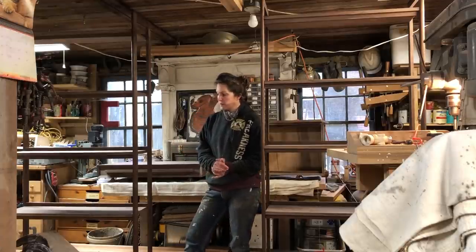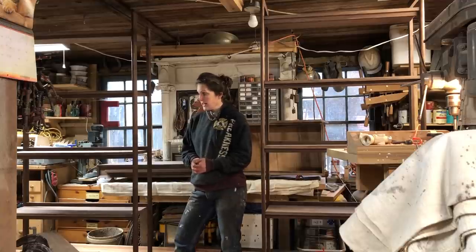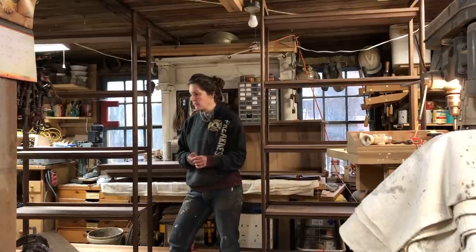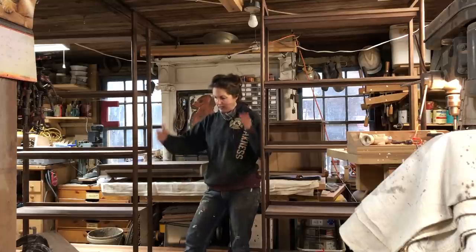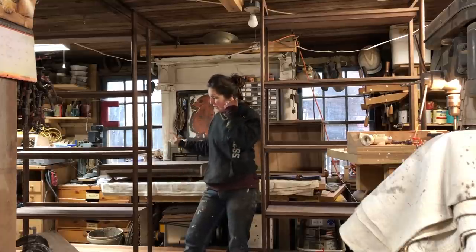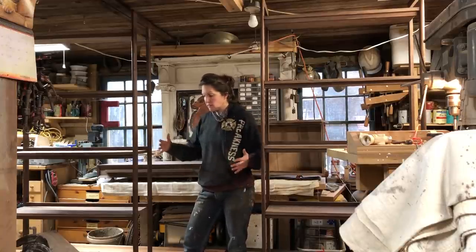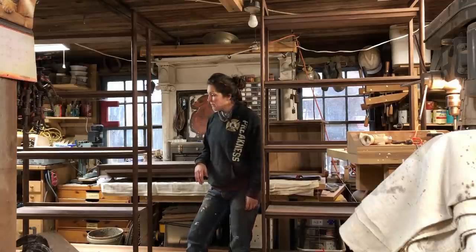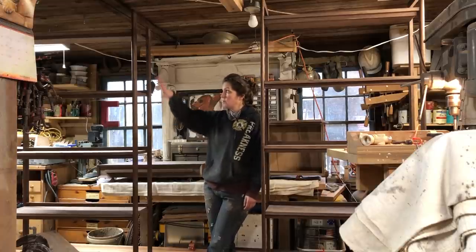The next three videos are going to cover the process of building my newest customer project — a mid-century modern built-in. It's basically a nine-foot piece of furniture. One section was taken apart to make it easier to finish, and it goes in the middle. Each section is three feet wide, so it comes apart into three parts. This is going to be a three-part series.